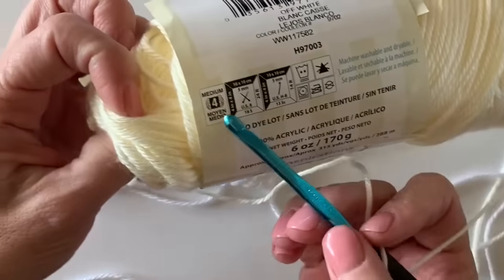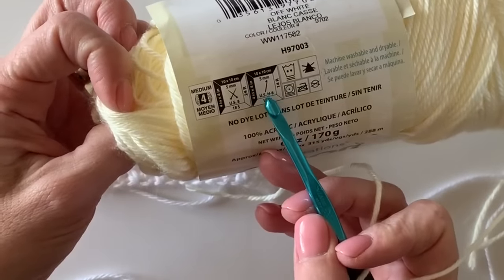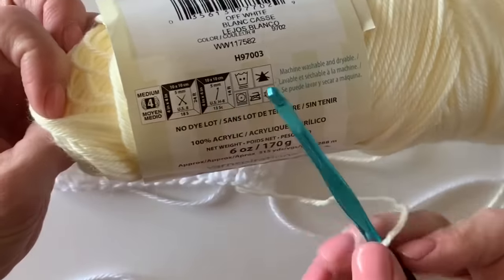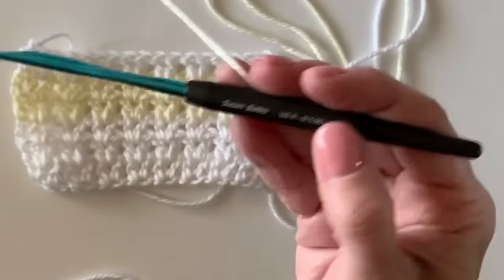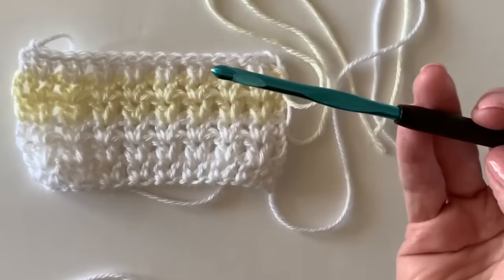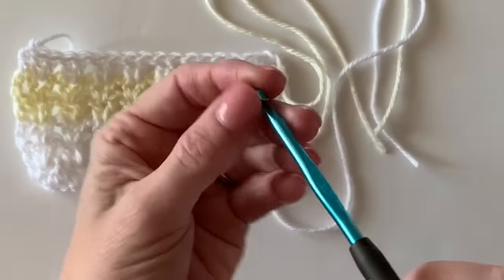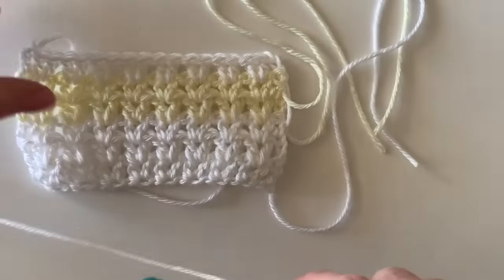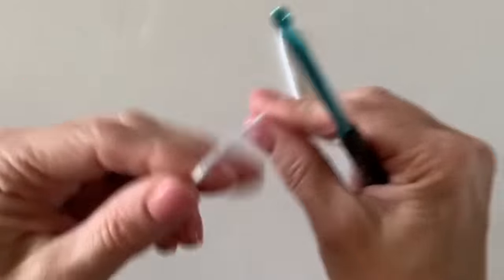I have an H hook — usually you look on the side of the package and it will tell you H-8, 5 millimeter, and that's the size of hook. This is a Susan Bates comfort grip. I tend to like using these when I use Caron Simply Soft; it just seems to work better for me.